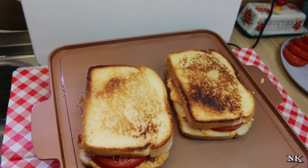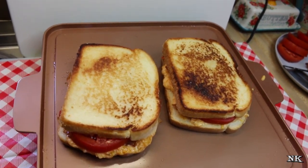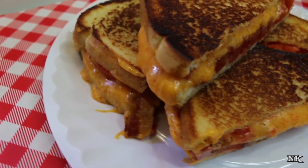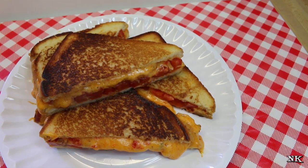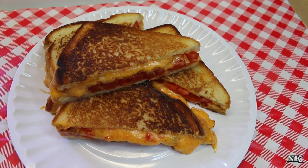I'm gonna pull these off, cut them in half, and get them ready to serve. There you have it — our southern style deluxe grilled pimento cheese sandwiches. These are so easy to make.